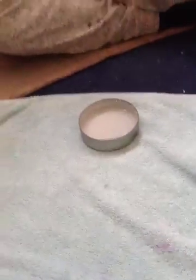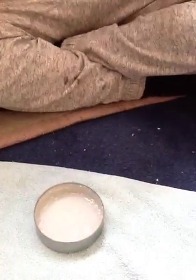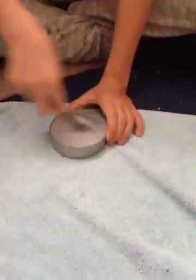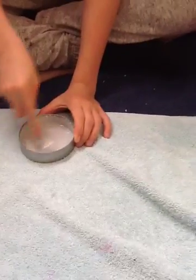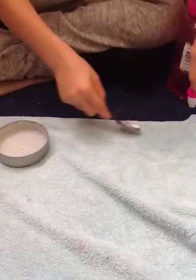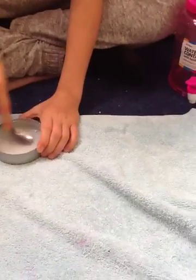Firstly, what you need to do is mix the powdered laundry detergent. Get two teaspoons and mix that with about three teaspoons of cold water. It should turn out like this.